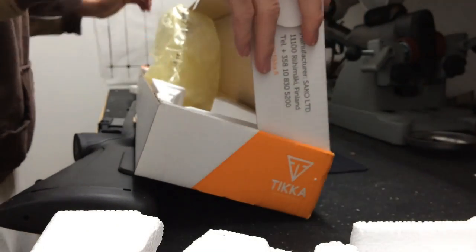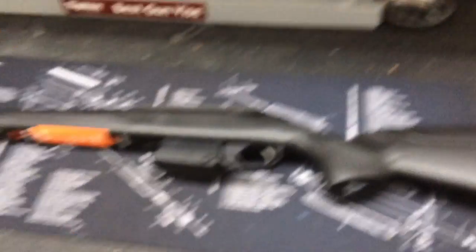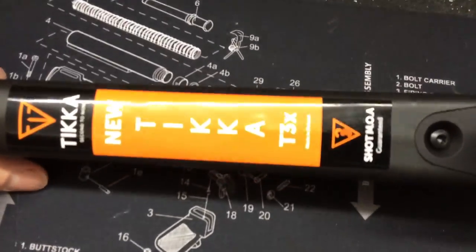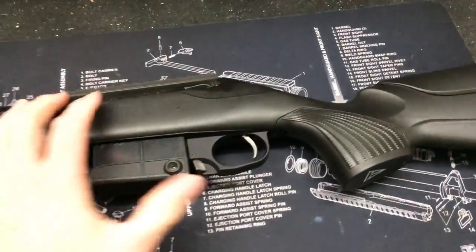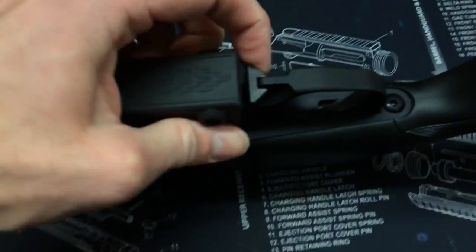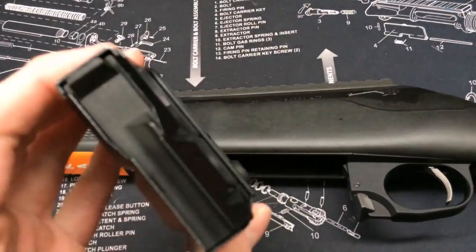It's a very unique design. You can see there's the model right there — new Tikka T3X. The compact tactical model with the cheek weld piece there. It's got a really nice dual magazine release — ambidextrous release, I guess you could say.